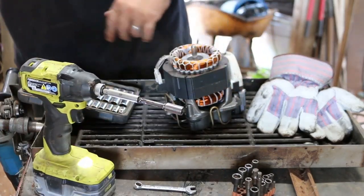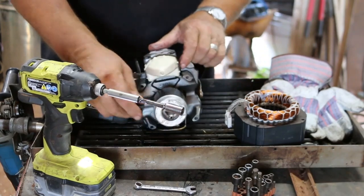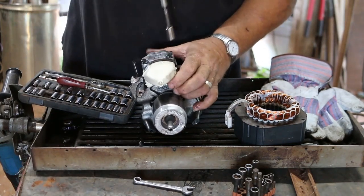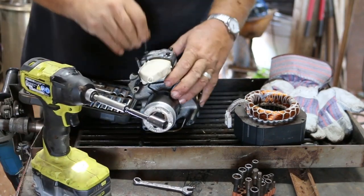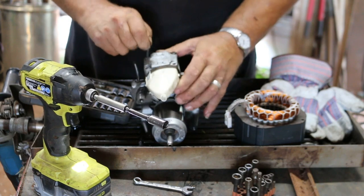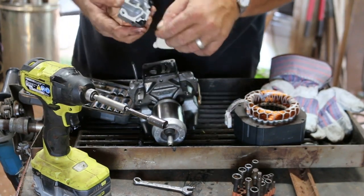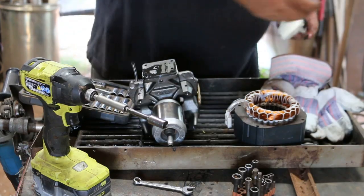There we go — sometimes trial and error. We got that off. It looks like the same size. Got a little bit of gasket on there, other than that it's clean cast aluminum.